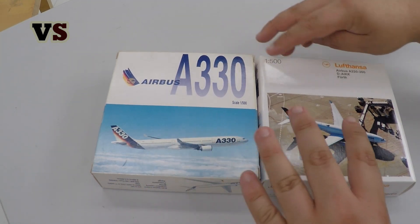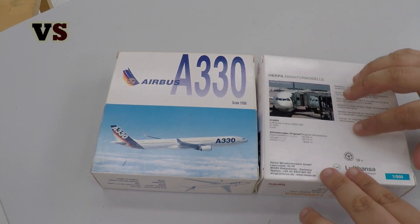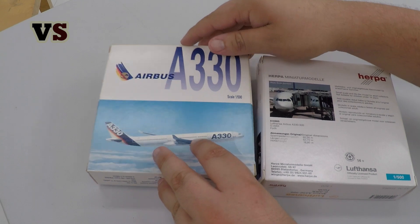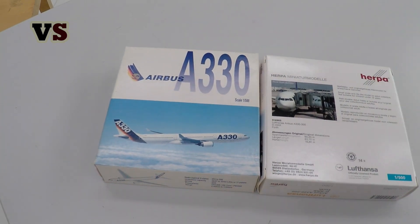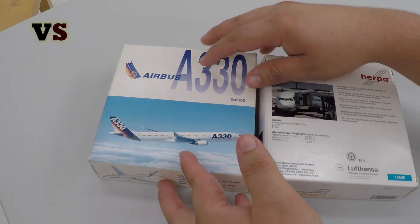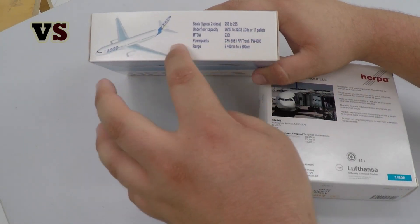Looking at the boxes straight away we can see some differences. Starting with the new generation, we have the standard design with an image and some information. If you turn it around, it's pretty much the same on both sides — there's really no back side. The additional information that you normally have is on the side, which is a bit unusual.